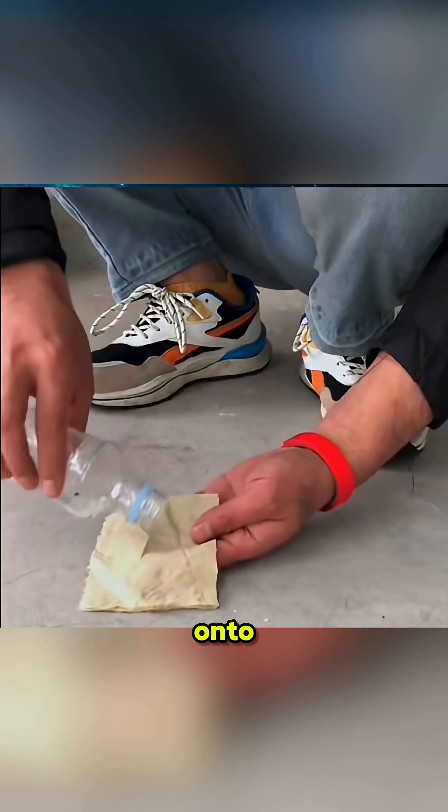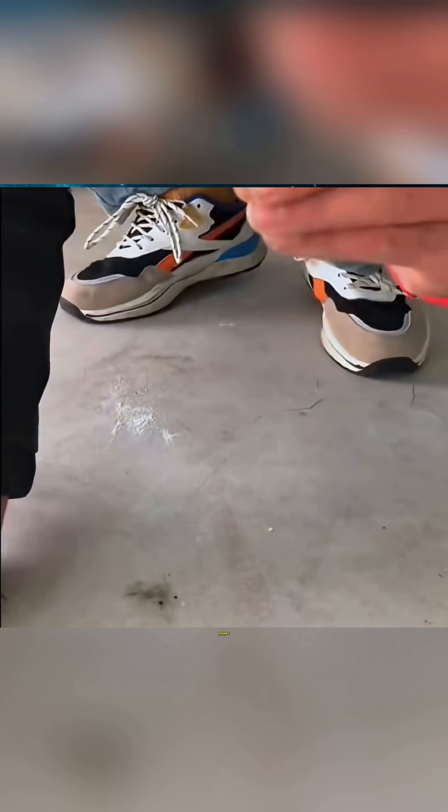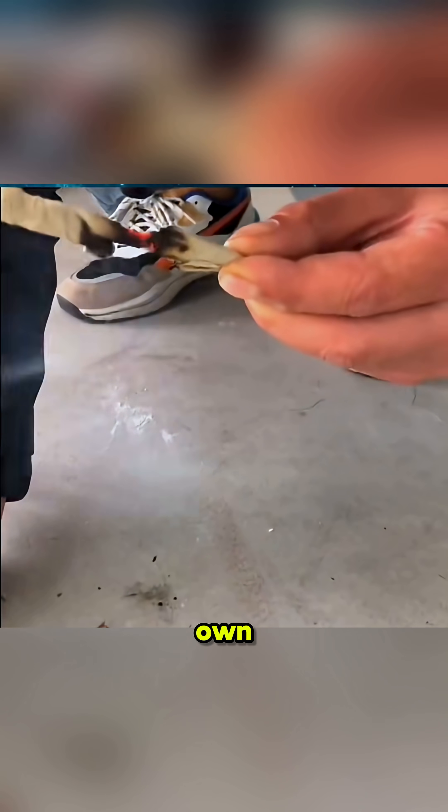Sprinkle detergent onto tissue paper, roll it into a tube, rub it against an old shoe sole, and when you blow gently, the paper starts burning on its own. Amazing!